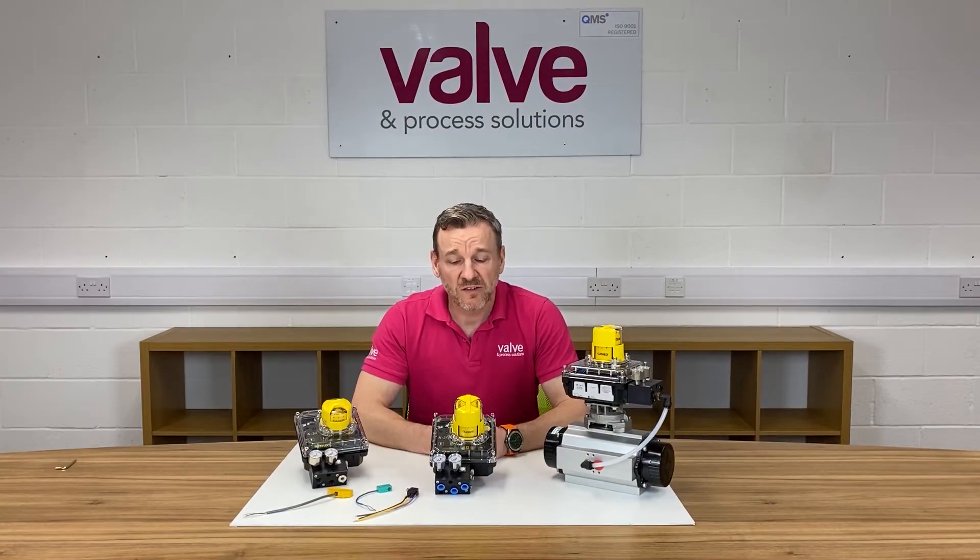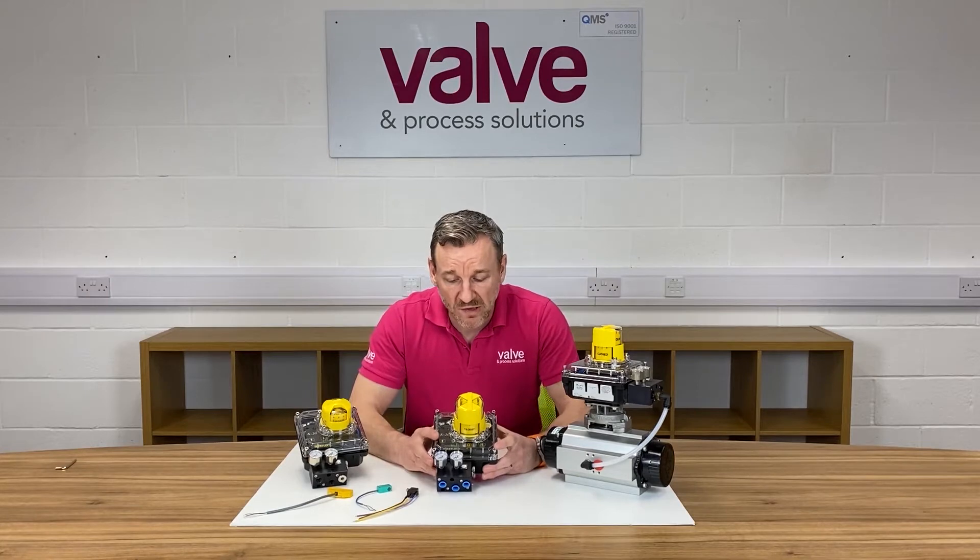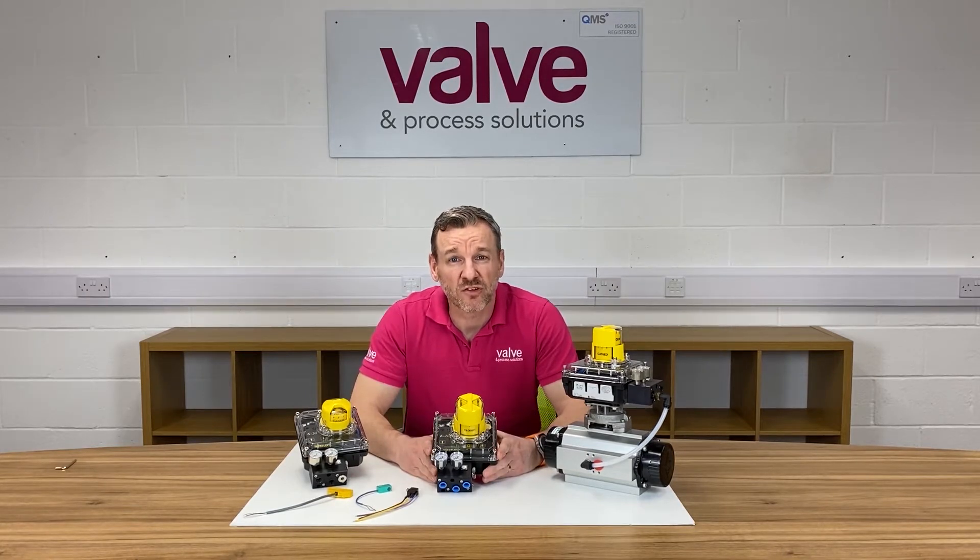Hi guys, hope you're well. In today's video, I wanted to show you our Westlock K20 Electro-Pneumatic Positioner.